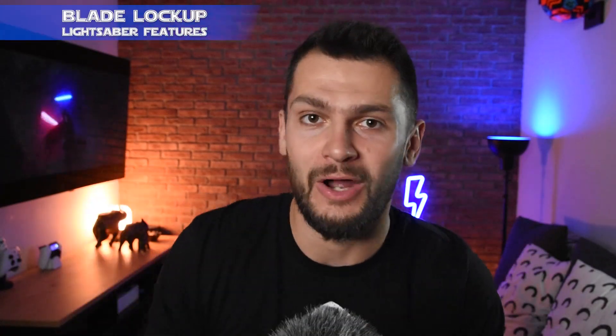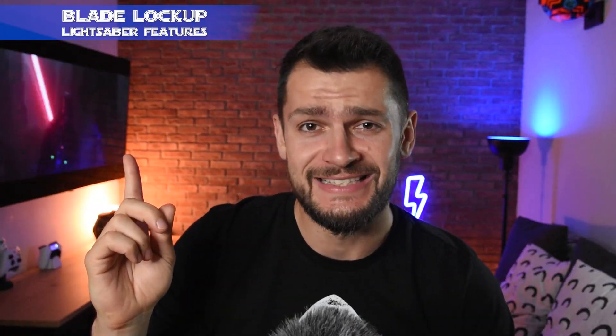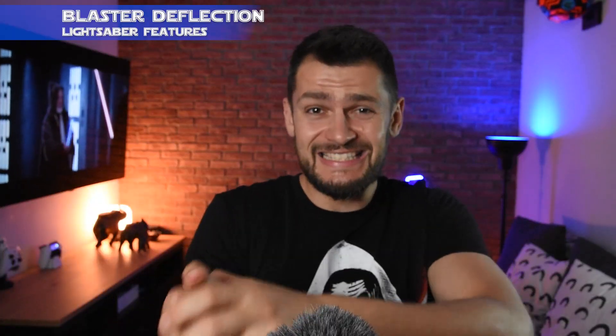Next we have the blade lockup effect, which simulates when two lightsabers are pressing against each other — just like in the movies. Imagine making a battle with someone with those effects; that would be so realistic and you'd feel like a character from Star Wars. We also have the blaster deflection effect, which simulates that we are being shot at from a blaster and we just deflect it.